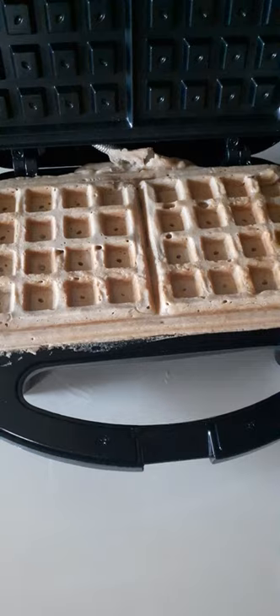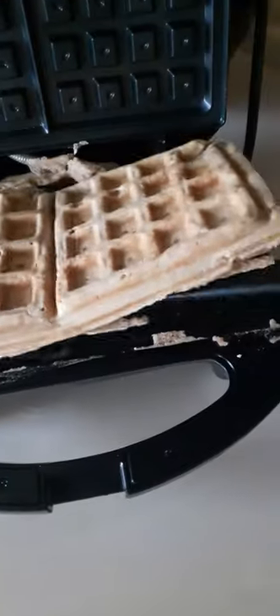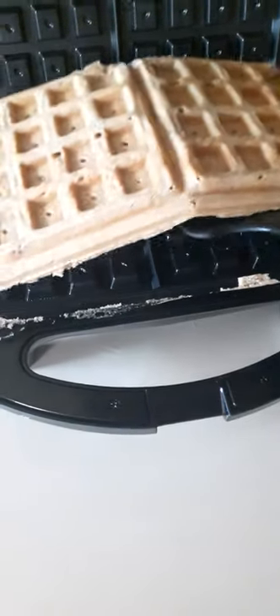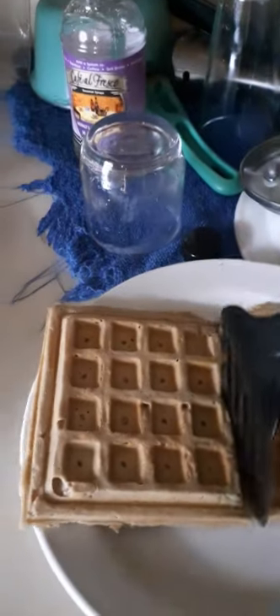Uh-oh — did I not grease it? Okay, here we are. You can basically cut it in the middle — voila. Excuse my little mess here.